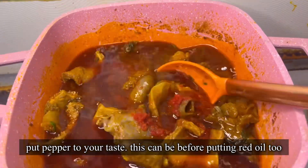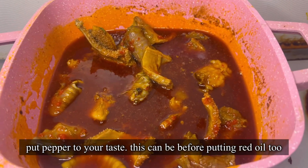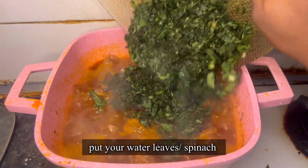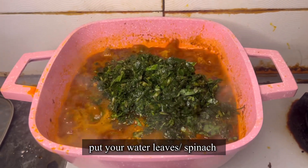I was meant to put my pepper before the red oil but I forgot — it still works the same way either way, it's not a problem. The whole point of cooking is being creative; you don't always have to follow step by step. So I put my pepper to my taste — that was rodo because I like spicy food.